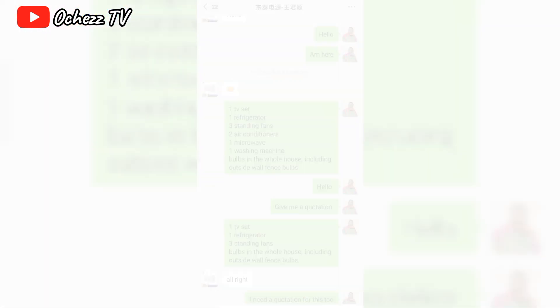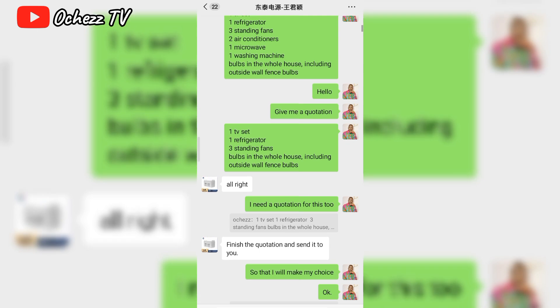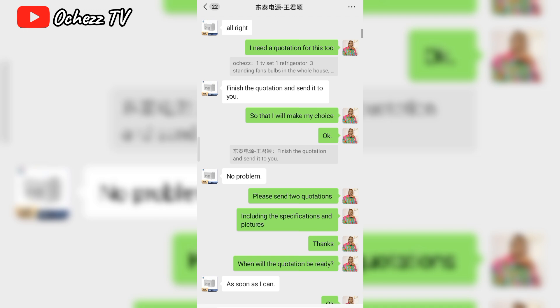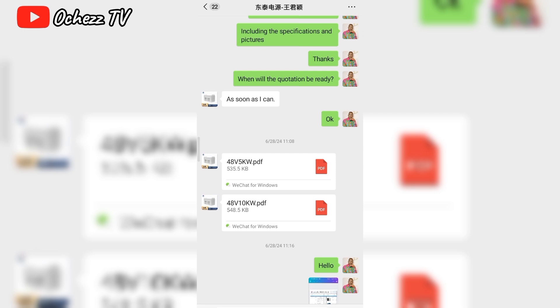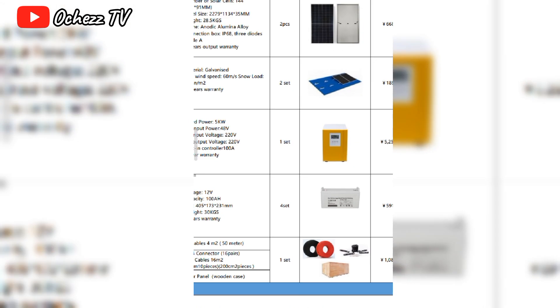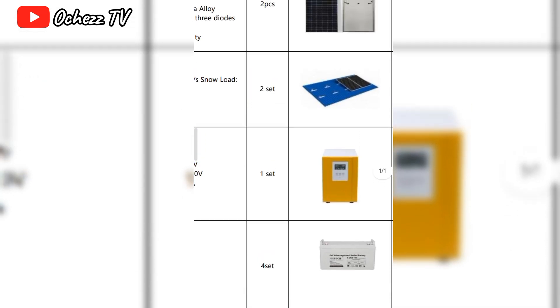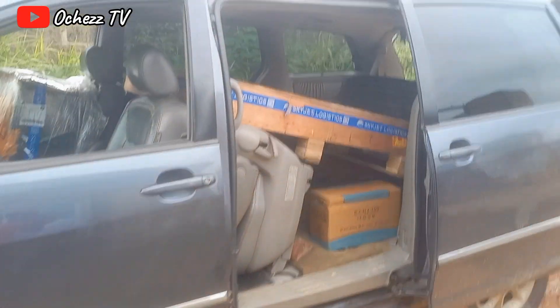I checked their details and sent an inquiry. They said I should chat on WeChat — they sent me the WeChat number. I added them and sent the capacity of the load in our house that I wanted to use solar for. They sent two quotations; the first was too expensive so we went for the lower one that fit our budget. I sent the quotation to my husband, he had a look, said it was perfect, made the payment, and two months later the goods arrived from China.